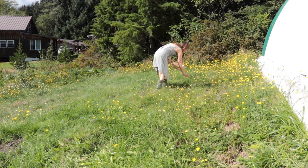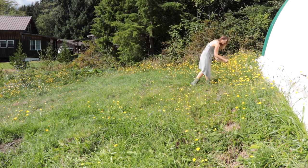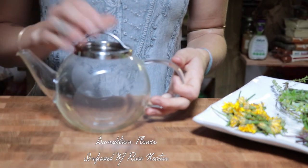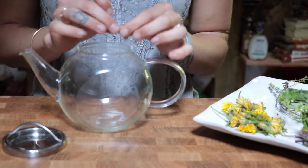Remember, when finding your dandelions make sure they are in a chemical-free area. You'll need about a tablespoon of dandelions or more. When adding your flowers to your teapot, make sure to remove all the green stems.